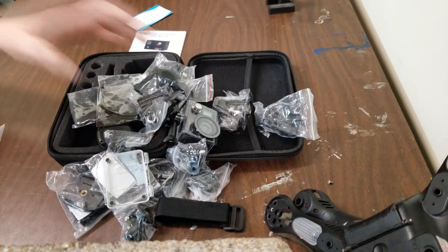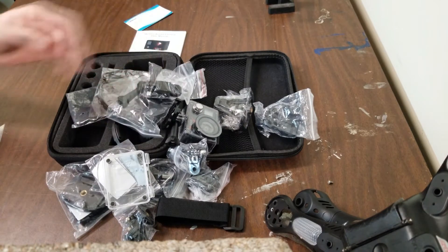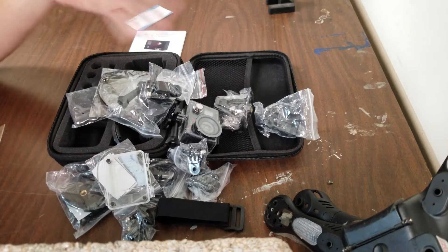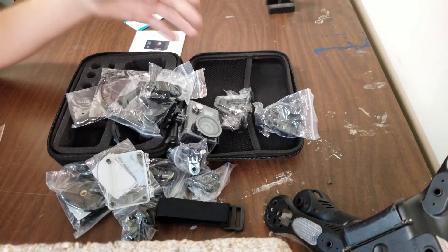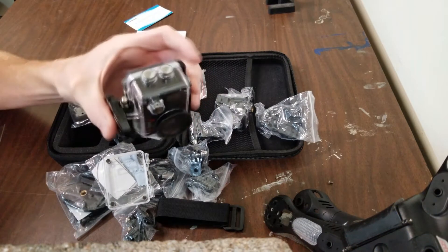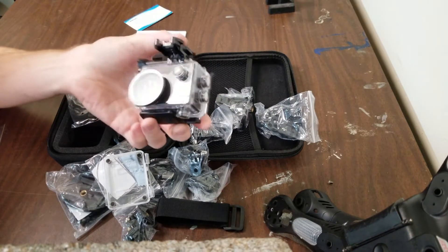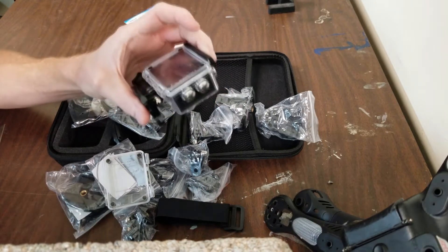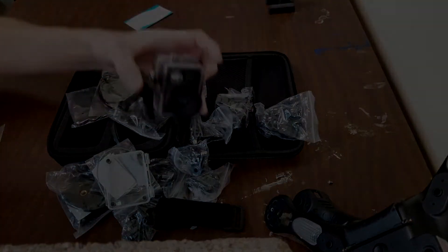I'm going to go ahead and get all of these plastic bags out of the way and get everything settled back in. The goal here is that I just kind of want to show you guys what some of the footage is going to be like with this thing, and what to maybe expect. It's my first action camera, so I wanted to do some pretty cool stuff with it. I didn't want to get a GoPro or something expensive that I might break.